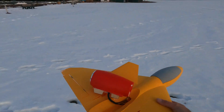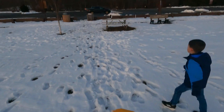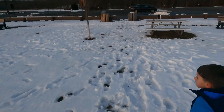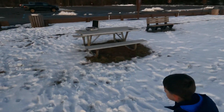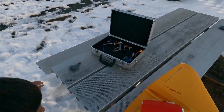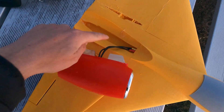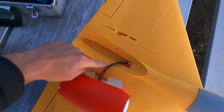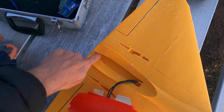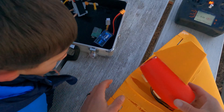Let me show you how little hot glue I used on this — look, right here, one blob, one little blob, and then the back right here this little piece. That's it. Very minimal construction.